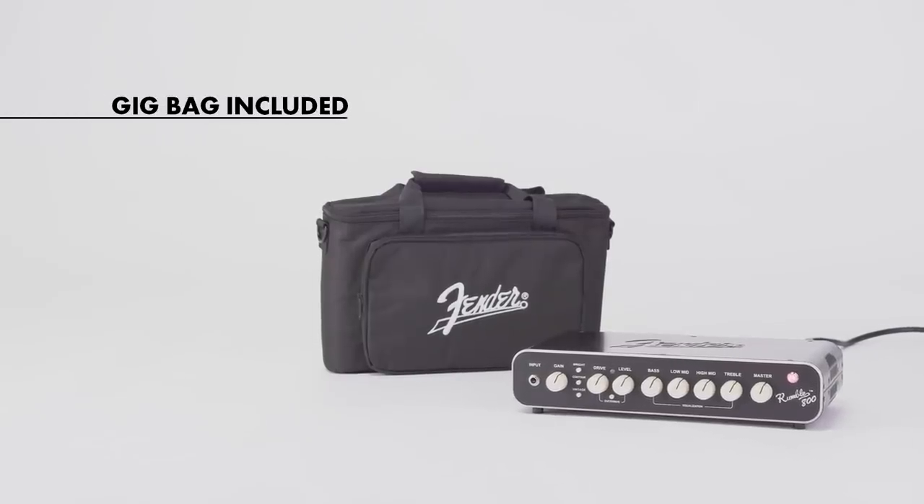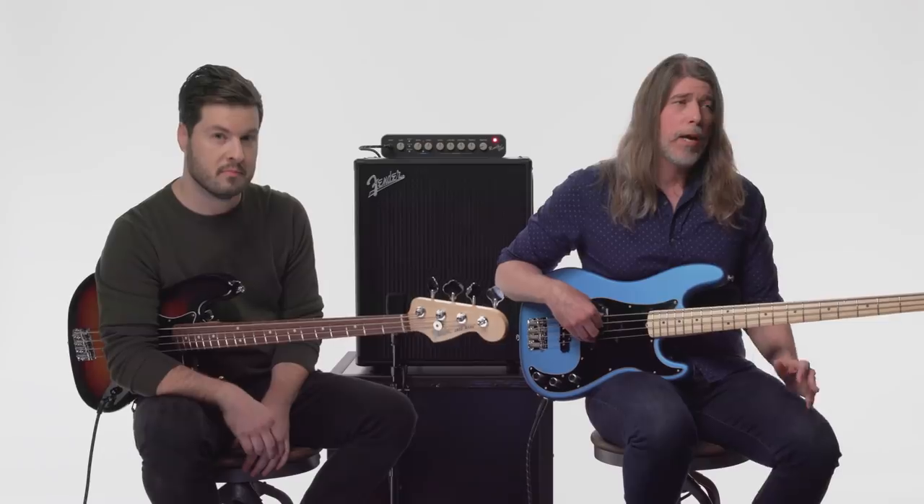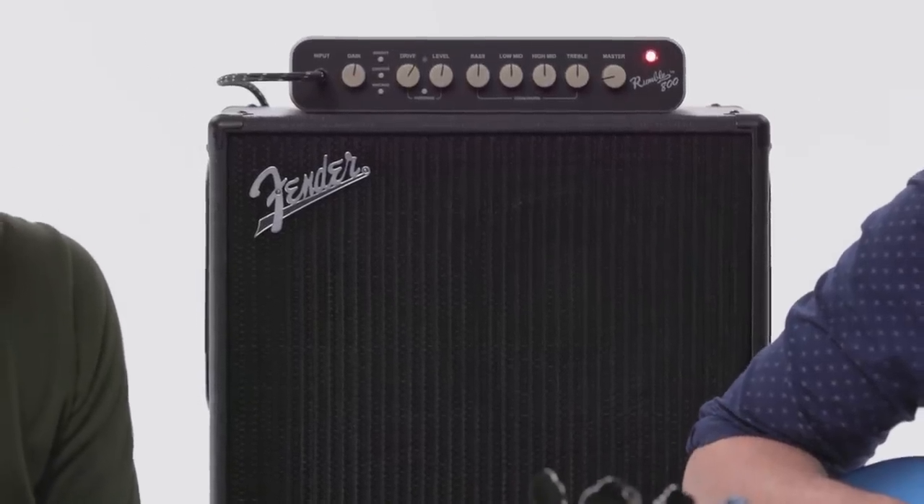The head is obviously small and portable. It joins the line of Rumble amplifiers, which has been one of our most successful amp lines of all time. There's a big reason for this — they sound great, they're portable, they're light, they're flexible for any style of music.